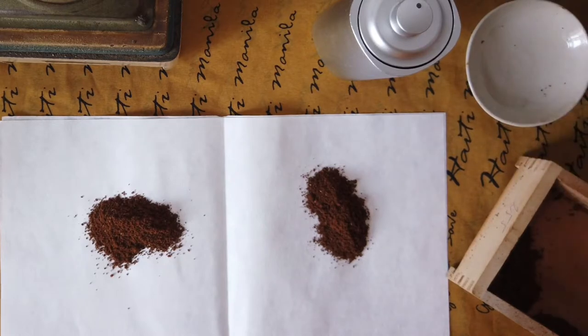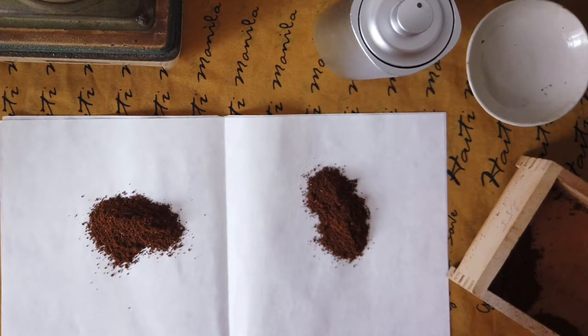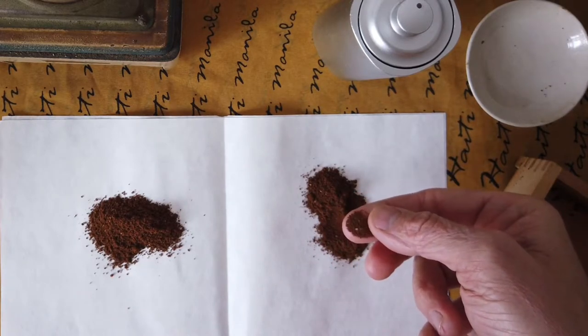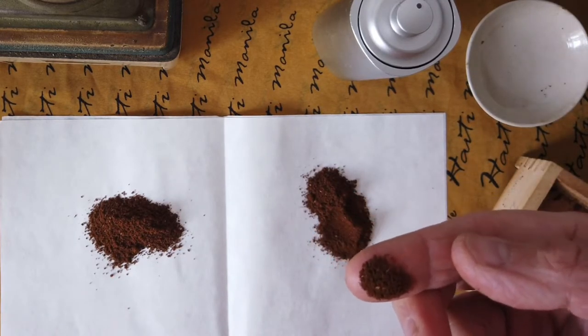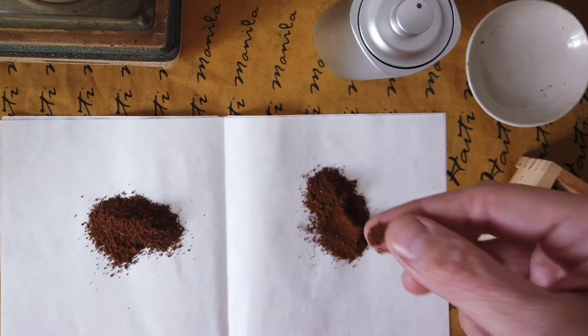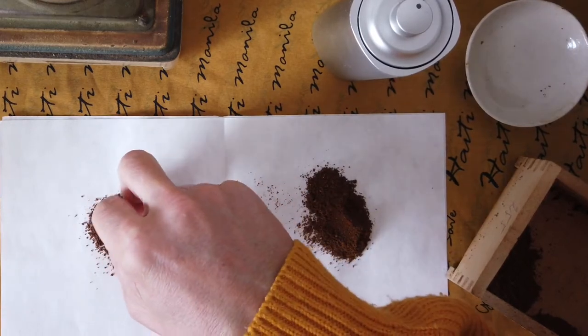The grinding level I set up is not exactly the same, but generally you can see that the bins are quite similar in consistency. It's a little bit more coarse.